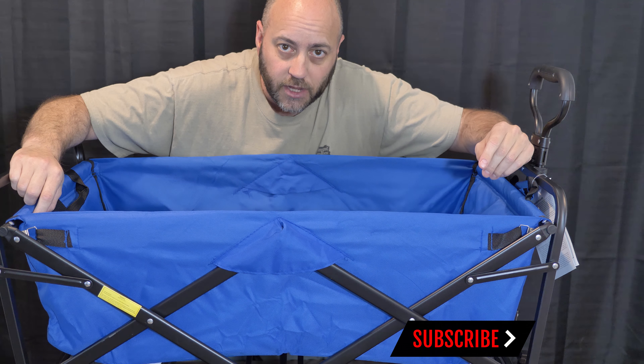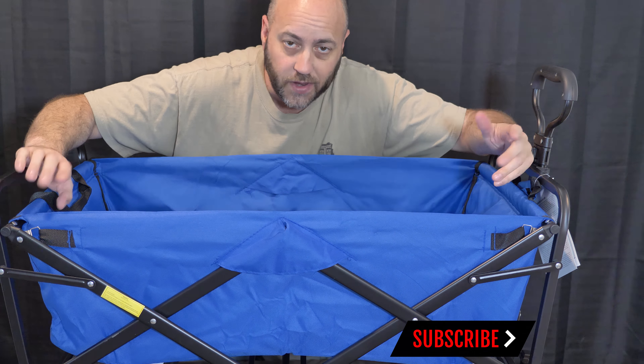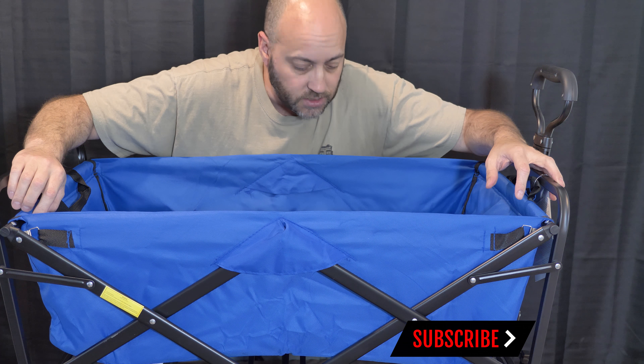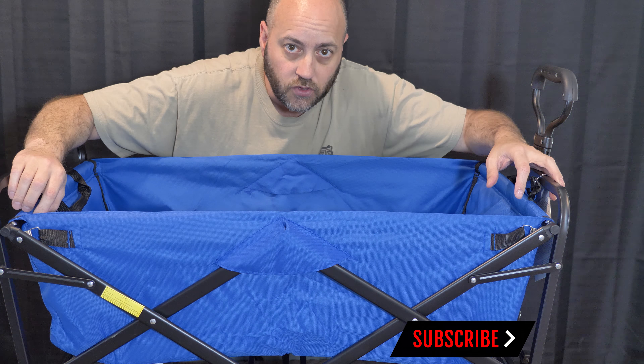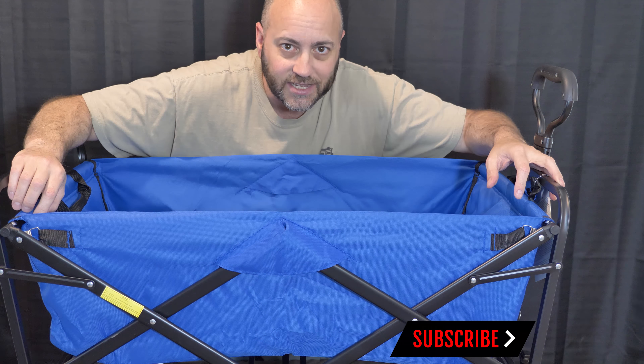Be sure to subscribe to my channel so you can watch me do all kinds of other crazy stuff. I do some unboxing and other video things and whatever else I can get into. I do appreciate it. Thank you so much for your support. This is the Mack Wagon. See you guys next time.